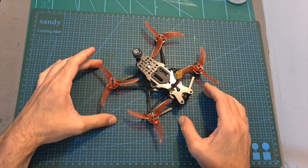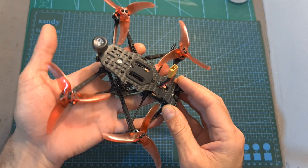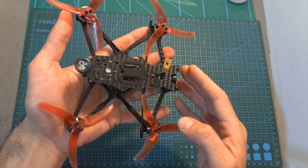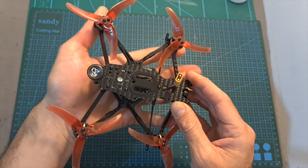The next thing that I did was head outdoors and test the Emacs Babyhawk 2 HD. After testing it out, I can tell you that first of all, I really like its size, and I think that 3.5-inch quadcopters are going to become popular, as they seem to do great in terms of performance and flight time, but still maintain a relatively small form factor.